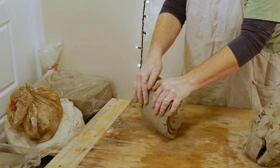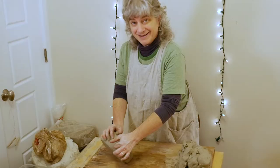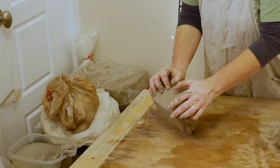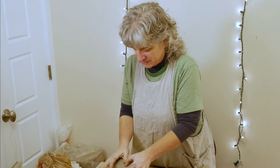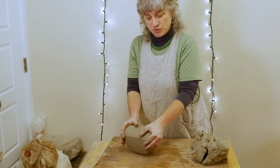You repeat this step about a hundred times: push forward, roll back towards you. It's called ram's head wedging because the two spirals on either side can start to look like a spiral ram's horn. You might notice I don't keep my hands right on top — instead I move them onto the sides a bit to keep it all tight and contained.